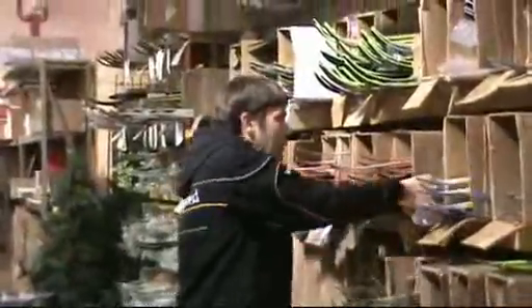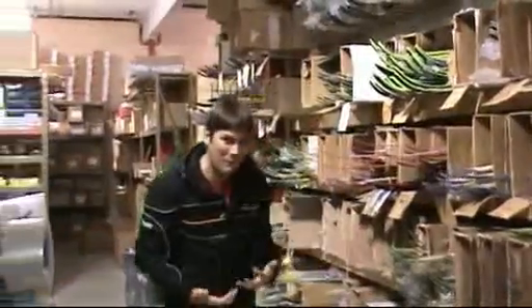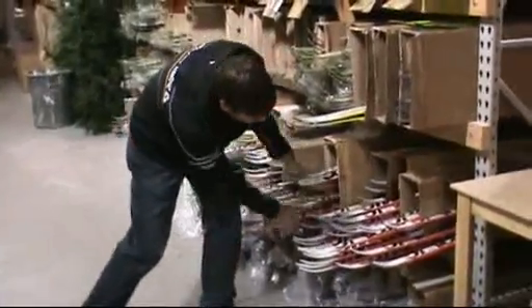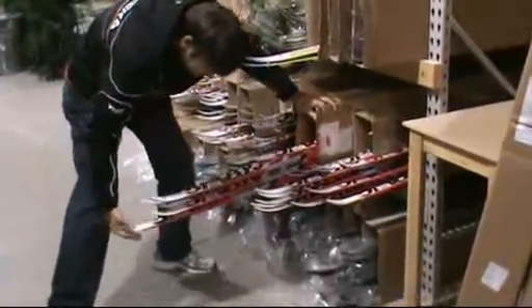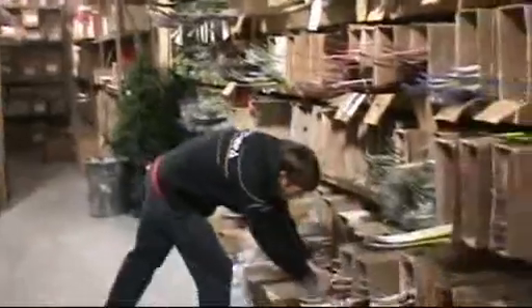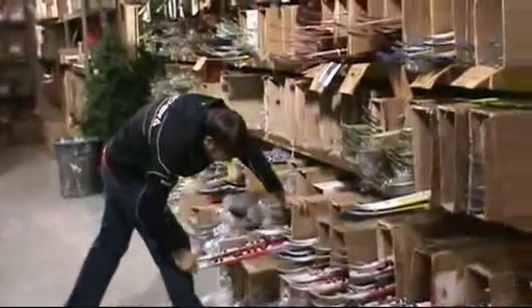I really want to get this across to people: we have more skis to fit more people. Right here you can see how many Atomics there are. There's no trickery here — it's just overwhelming. I tell myself I don't know how anybody else fits skis, because I've become accustomed to this. More Atomics. Just check this out.